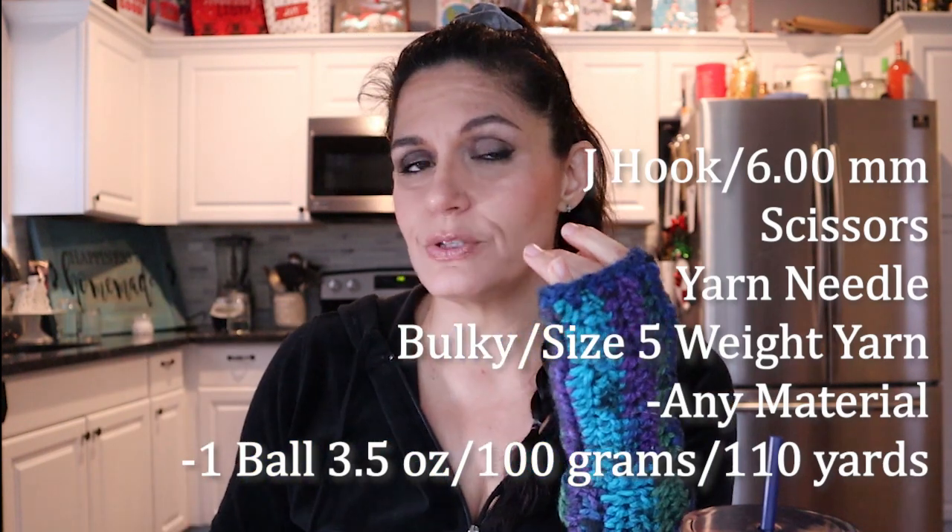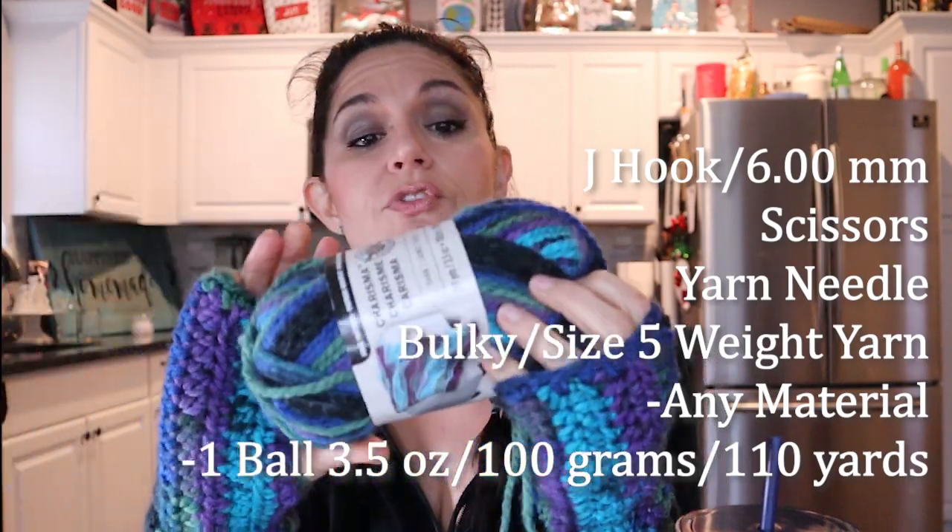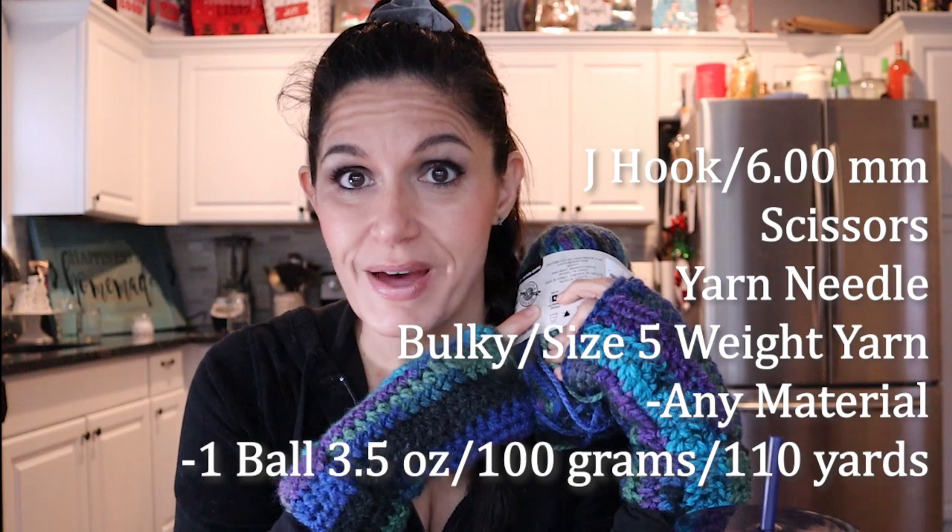I have the free pattern over on my blog — I'll link that down below. There's a downloadable PDF if that's easier for you, also linked from there. All the materials are linked down below; those are affiliate links. I very much appreciate it if you use my links — they don't cost you any extra and I get a little financial kickback. For this pattern you're going to need a J hook, six millimeter, a darning needle for weaving in your ends, and some scissors. That's it, aside from a three and a half ounce ball of bulky weight yarn. Bulky weight is easy to identify — look at the back and there'll be a ball of yarn with a number five by it that says bulky.